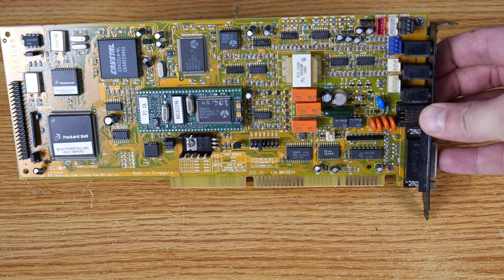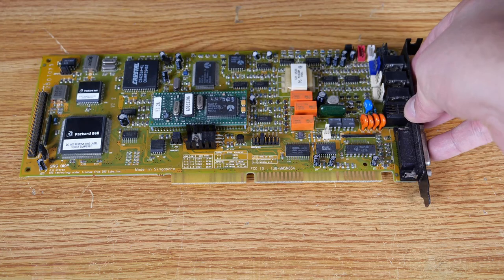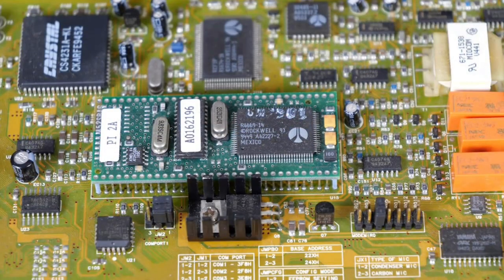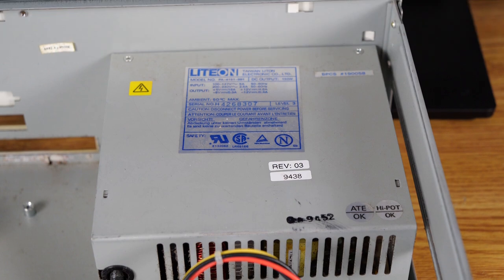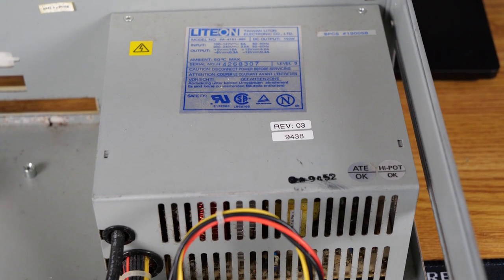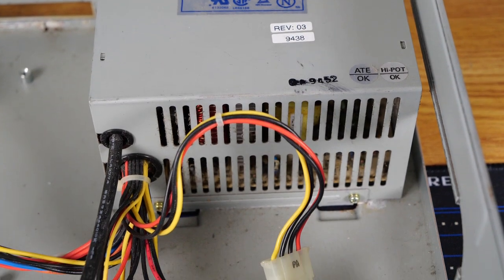I want to say this sound card is a Sound 144 AM. If we look at the center of the card, we'll see there's a Rockwell chipset. And here's a nice close-up of that riser card we took out earlier. And here's the power supply — it's a Lite-On power supply, about as generic as they come, but it gets the job done.